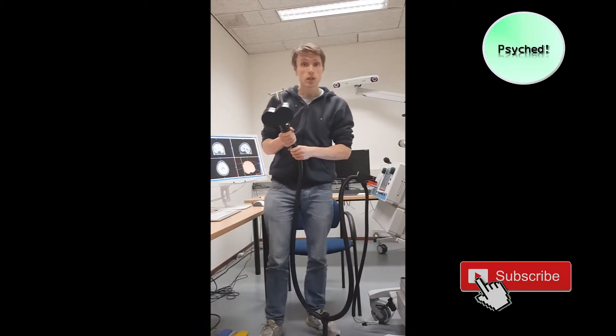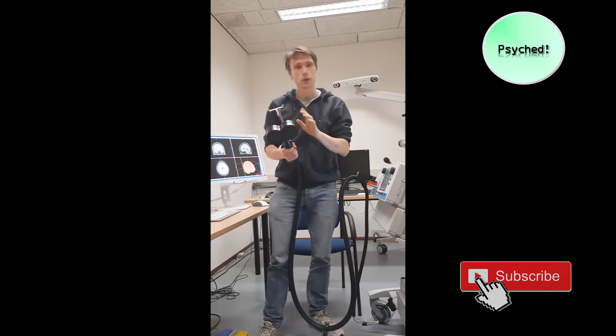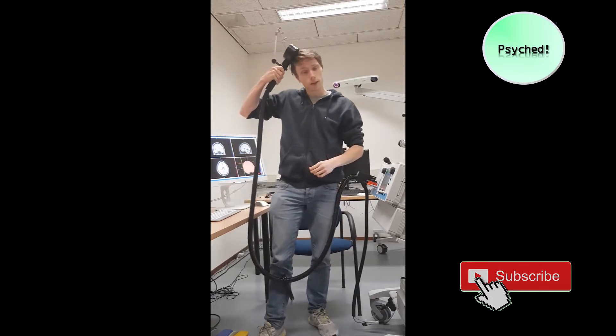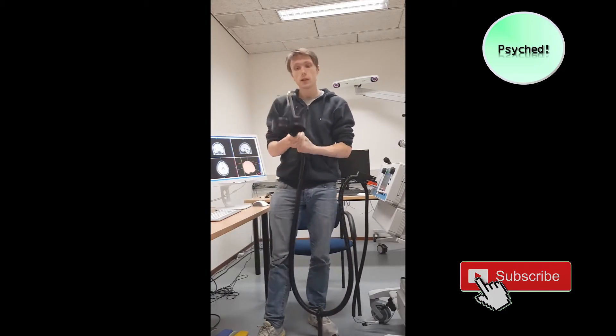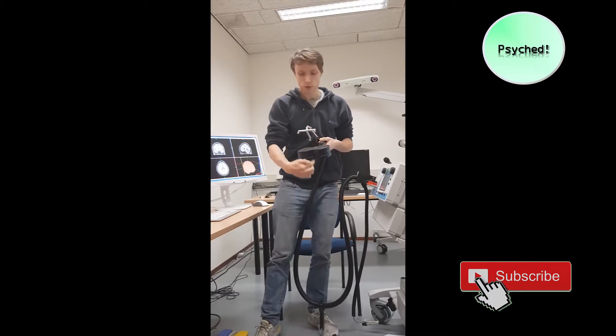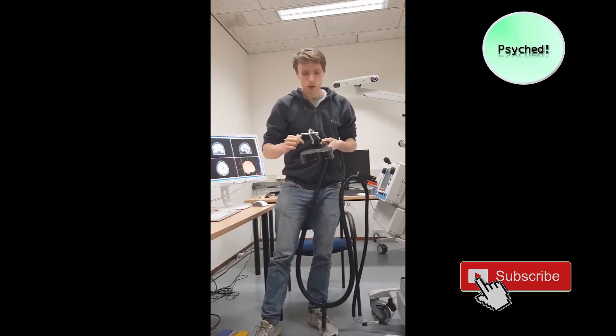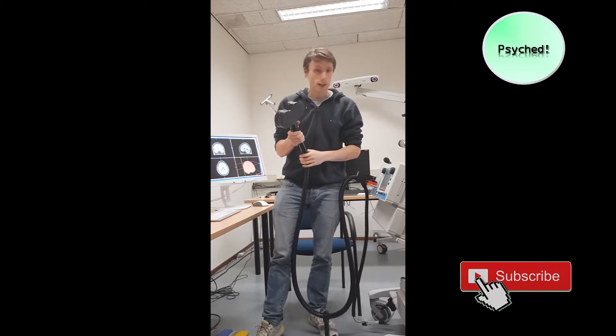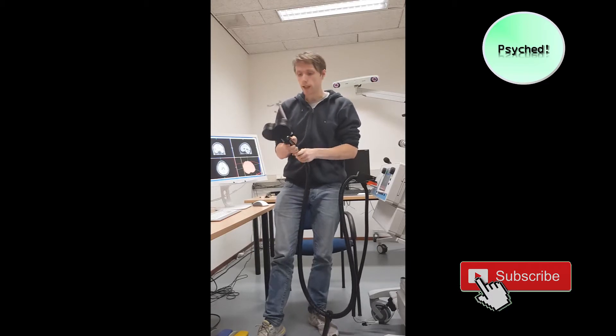So this is the TMS machine. This is the machine itself and this is the coil which is used to produce the magnetic field that is going to be put on somebody's head, something like this. There is a magnetic field that is produced in this direction, because there are some electrical wires here and magnetic fields in this direction, which means that basically if I click on this thing there will be a magnetic field.